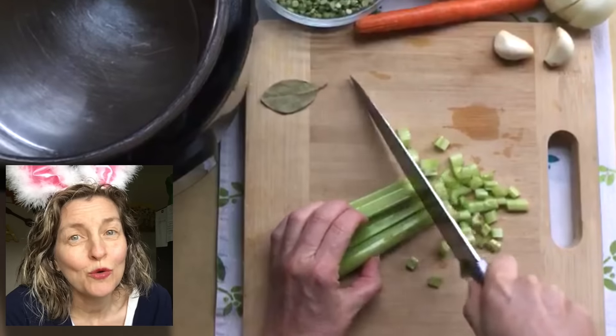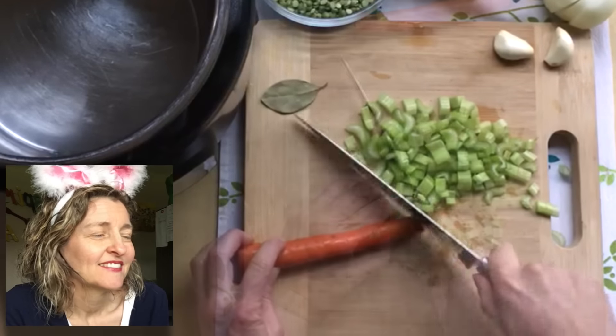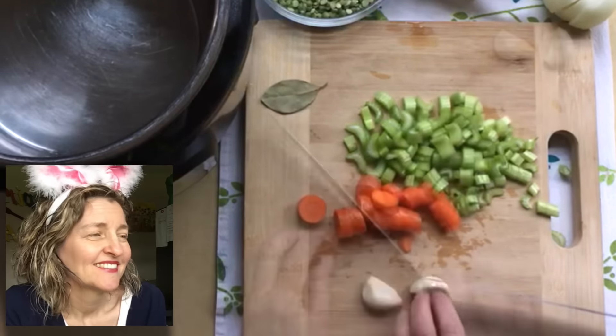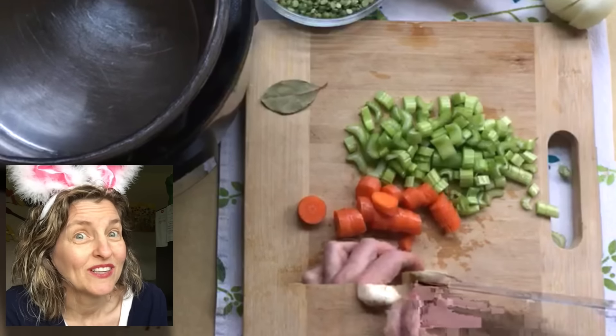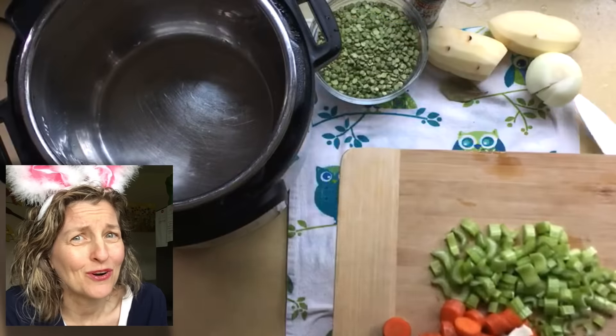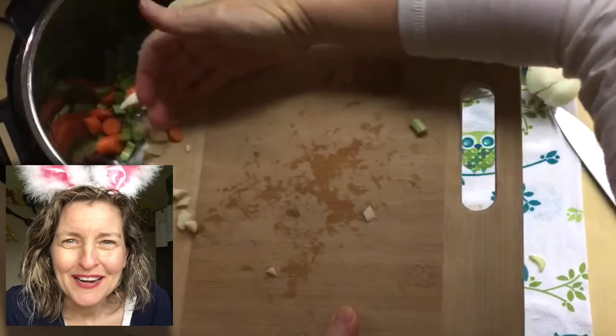Let's jump right into this. I started this soup with three celery stalks chopped up, one large carrot chopped, and two really large garlic cloves — like Frankenstein large. I threw all that into the pot because I ran out of room on my cutting board.